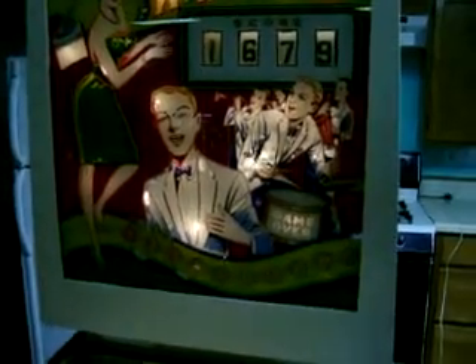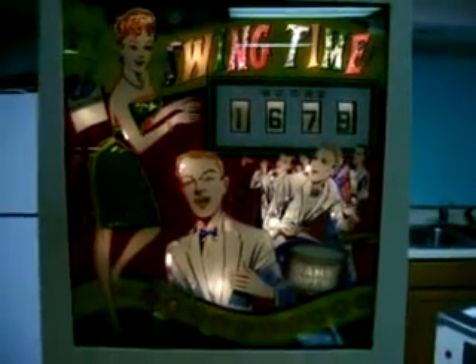Game over — 16.79, that might be a record. I hope you enjoyed this video of Swing Time, Williams Inadvertent Wedge Head from the early 60s. Pretty rare — they only made about 700 of these.